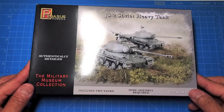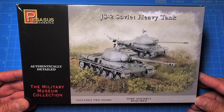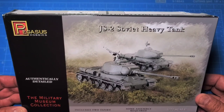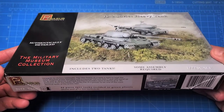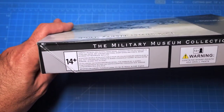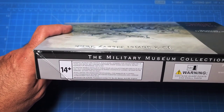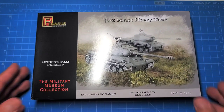I've put together several Pegasus kits in the past and these are really good value — you get two vehicles for well under $20. One thing I would disagree with is the 14-plus age rating; I don't know that a 14-year-old would actually be able to put these together, and I'll get to that in a second.